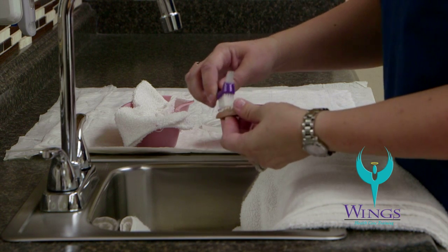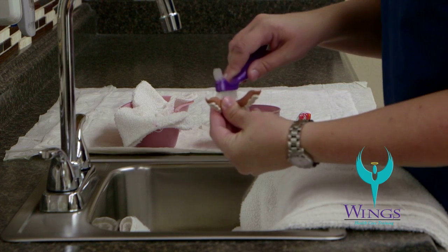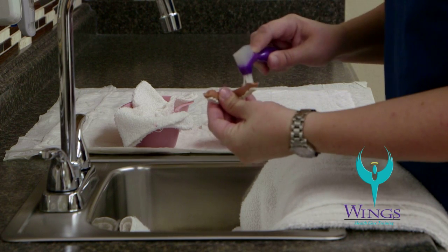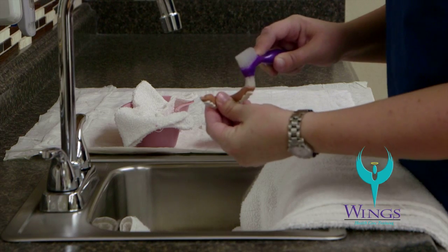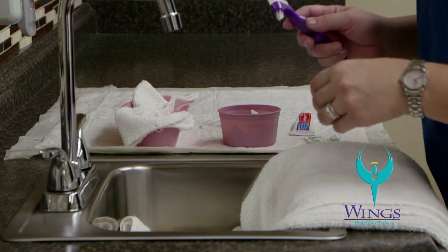Make sure to clean the chewing surfaces of the teeth, then turn the denture over to clean inside the ridge. Rinse the denture and place it teeth down in the bottom of the cup.